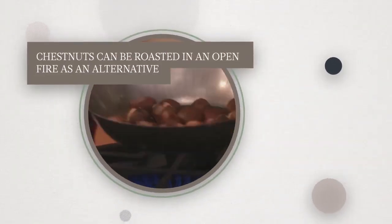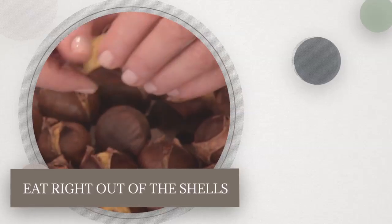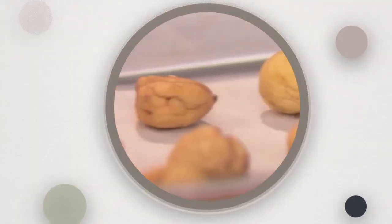Chestnuts can be roasted in an open fire as an alternative. Cook until the shells are cracked open. Eat right out of the shells for the perfect roasted chestnuts.